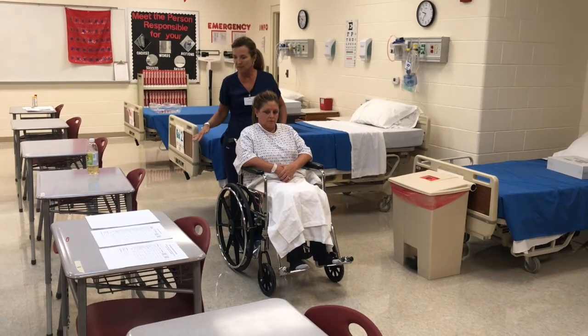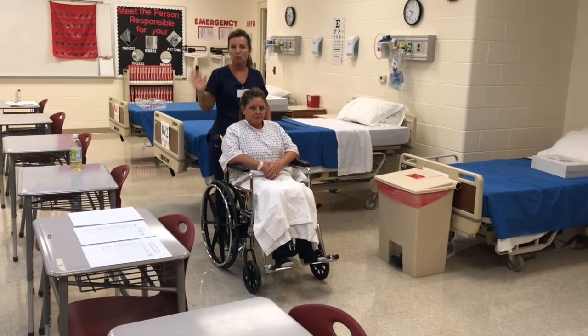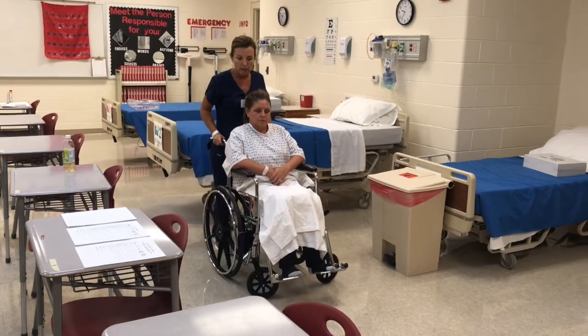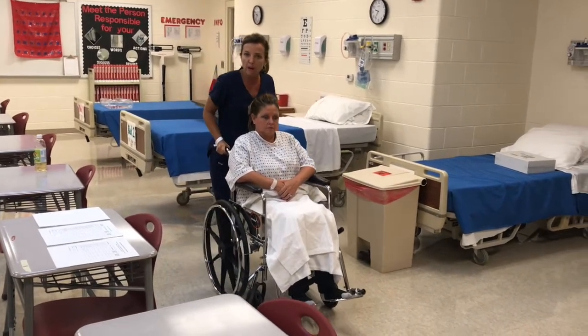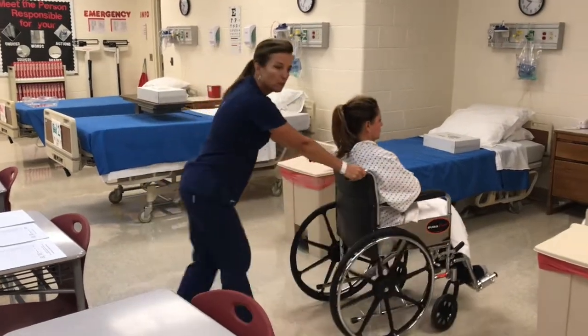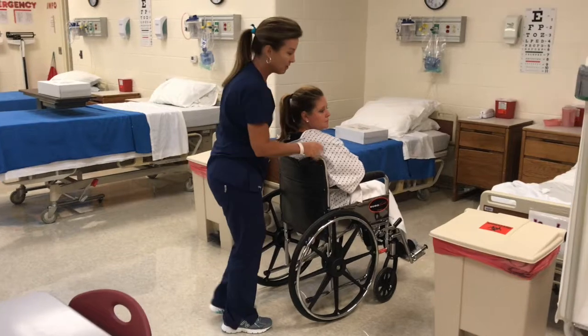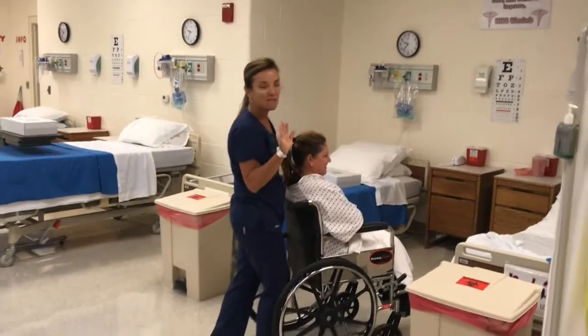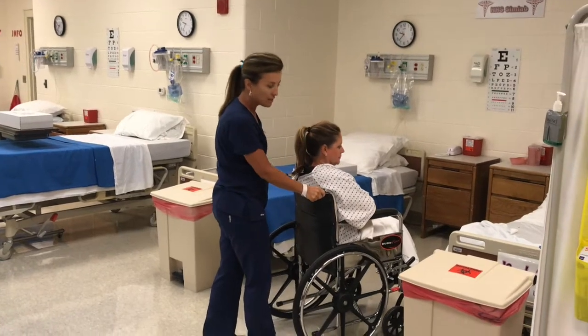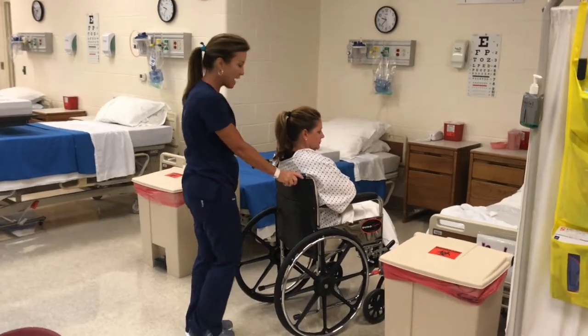So we've gone downstairs, gotten our x-ray, we're finished, we're back in the elevator coming back up, doors open, and here we go. Again, you're going to use your body weight as a counterweight to get it pushed and started. You're going to go back into the room and stop your wheelchair towards the end of the bed so the patient has room to get out.